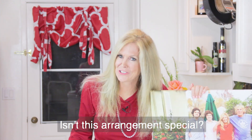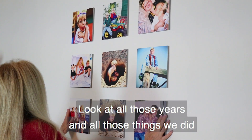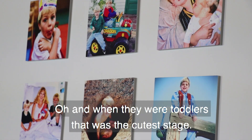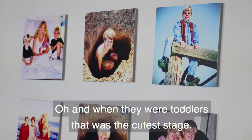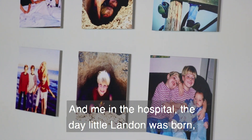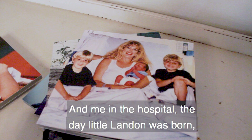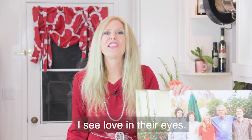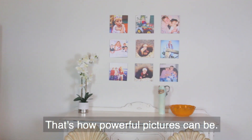It gives me a little more seniority in the household! Isn't this arrangement special? Look at all those years and all those things we did — from the pumpkins and the fields. And when they were toddlers, that was the cutest stage. And me in the hospital the day little Landon was born, with his siblings right there. I see love in their eyes — that's how powerful pictures can be.